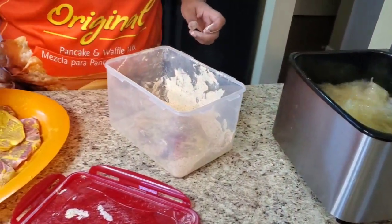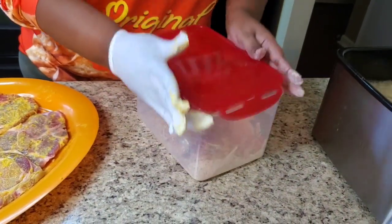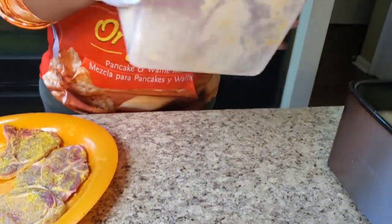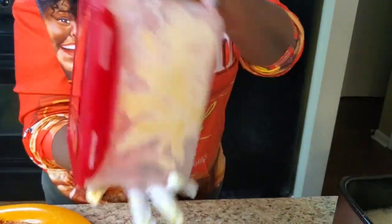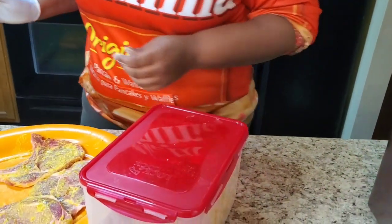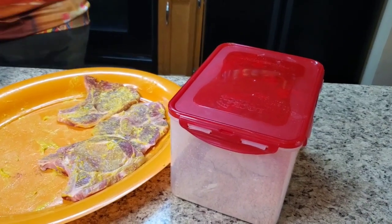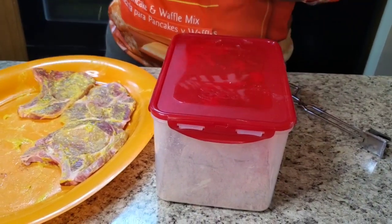We'll get them good and brown on both sides. Well it's deep frying so it's gonna be both sides automatically. We're gonna do the same thing with the rest - I don't want to overcrowd this, I'm just gonna do two at a time. I'm gonna be right back y'all - I'm gonna go ahead and let that fry for a second.